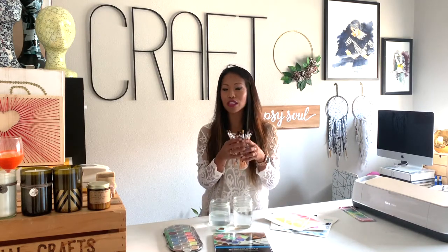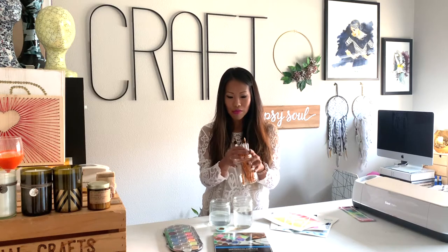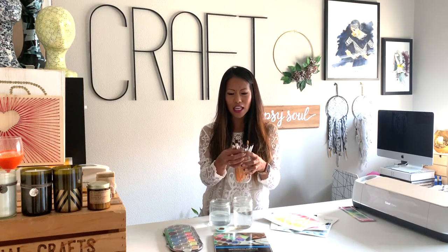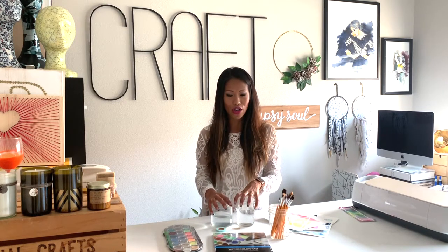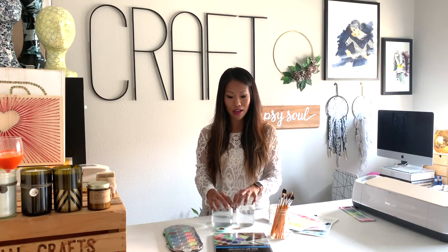Also brushes — you can use as many or as few as you want. And two glasses or jars of water, and we'll tell you what those are for in a sec. If you want all of this in one box, you can go to socialcrafts.com. We have craft kits you can buy for yourself or a few to have a craft party, with everything sent straight to you.